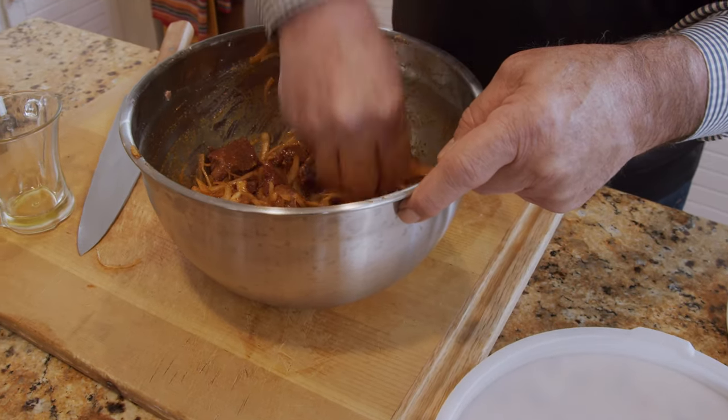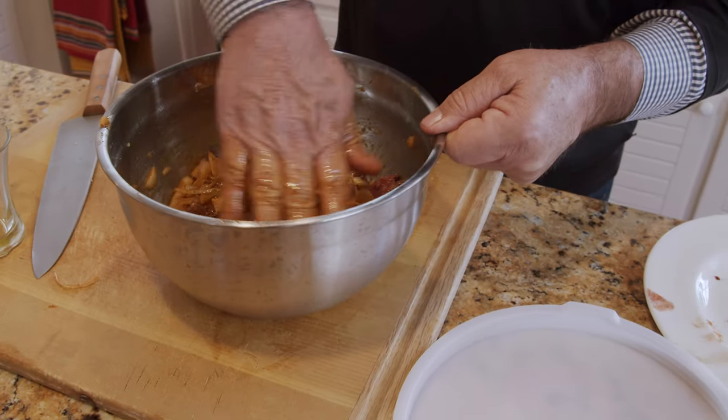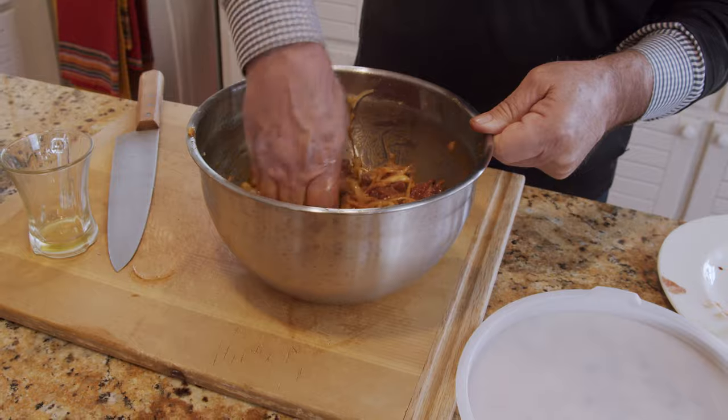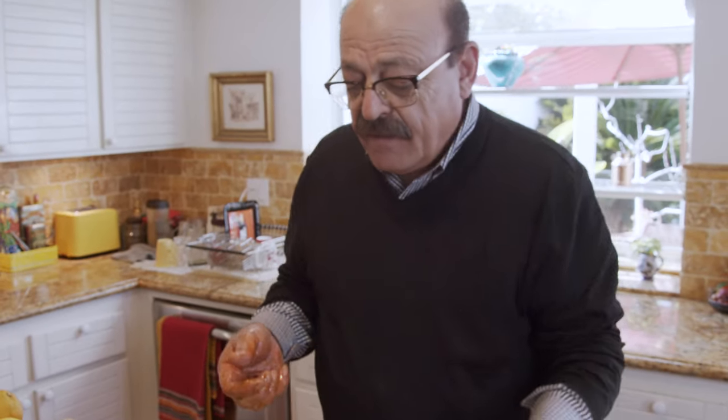I think I'm pretty good on this right now. I'm just going to put the lid on it and put it in the fridge overnight. Then I'm going to show you how to put it on the skewer and on the flame, and we'll see the result at the end.